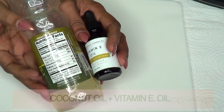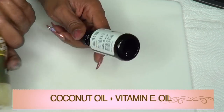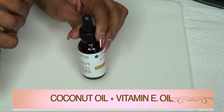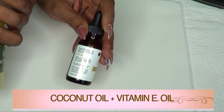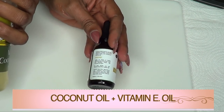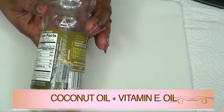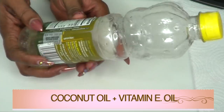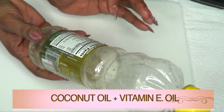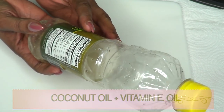Our next ingredient is coconut oil and vitamin E oil. Vitamin E oil is great for getting rid of wrinkles — it is known to help boost collagen production, hydrate the skin, and help your skin be soft, clear, and glowing. We're also going to be using coconut oil, which will moisturize and plump the skin. It is good for dry skin and for getting rid of fine lines — a wonderful ingredient to use on your skin overall.